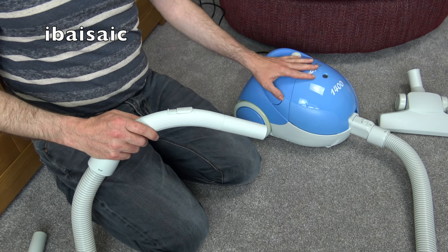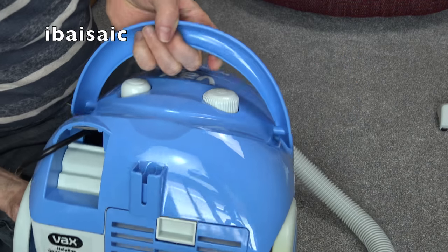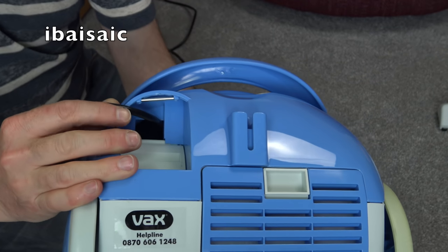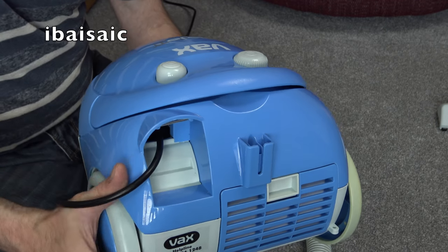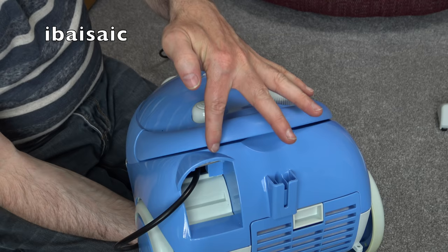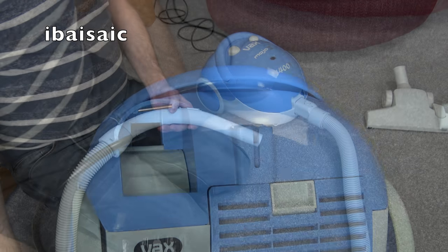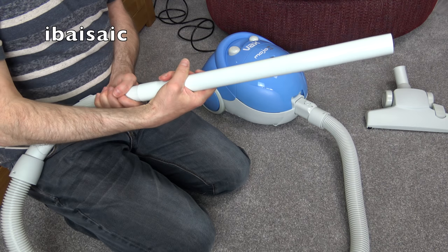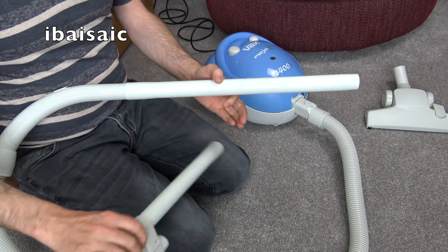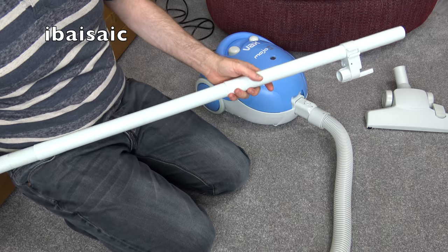Pretty good suction, but then it's 1400 watts. I think it has some sort of suction relief valve because I could hear it kicking in when blocking the end of the hose. There's a nice little metal bar at the cable exit point which prevents the plastic casing from wearing out over time - even some expensive German cleaners suffer from this eventually. The design reminds me a bit of a Sanyo vacuum cleaner - perhaps the color and the light gray tools.